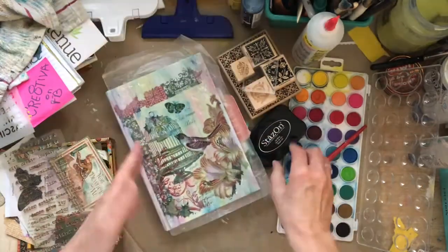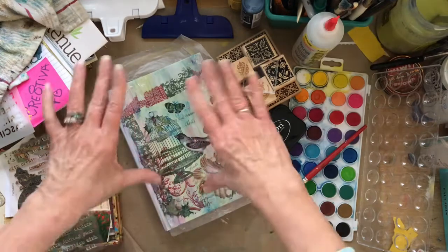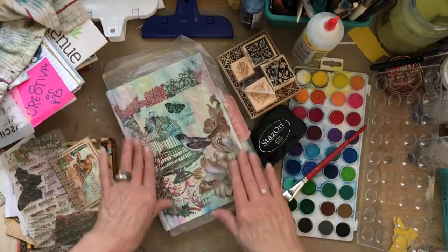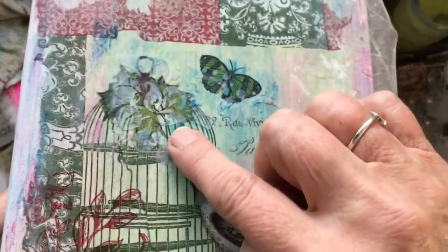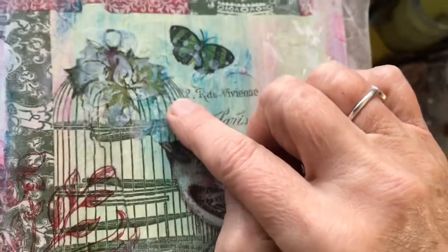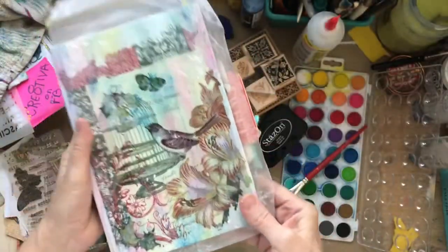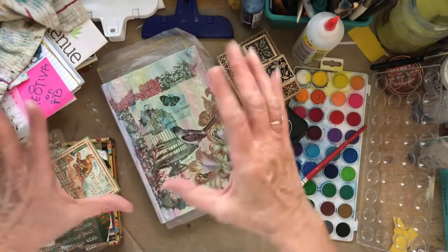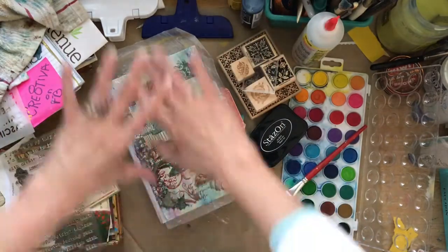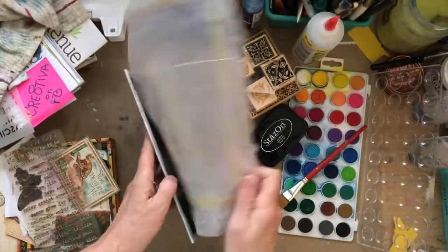After we closed down yesterday, I went ahead and created some of the front cover. I did the same thing - I just put a bigger piece of the napkin on the front, and I also did some stenciling with molding paste. Then I did some watercolors over top of it. I did these two areas because it was a Christmas napkin and I wanted to get rid of the holly that really made it stand out as Christmas. But we're going to do much more on the front, and we're going to continue also on the back.